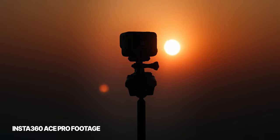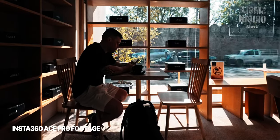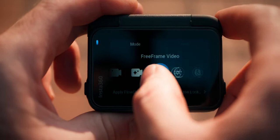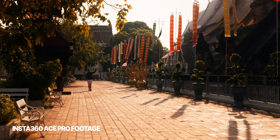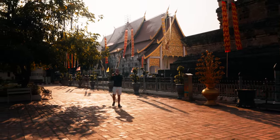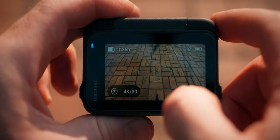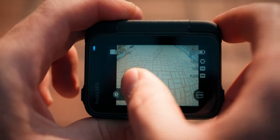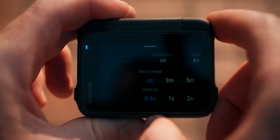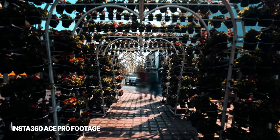Action cameras like the Insta360 Ace Pro are not only great for normal videos but also timelapses, which let you tell better stories and look cool. The Ace Pro gives you multiple options. First is TimeShift mode, good for moving timelapses — also called hyperlapses — where you move around and the video is automatically sped up as a video file. For hyperlapses, focus your movement around a certain point or use it to transition from one place to another. For traditional timelapses, you can choose the Timelapse mode, which outputs a video file directly — great for quick storytelling to show time passing by, though it doesn't give you full quality.